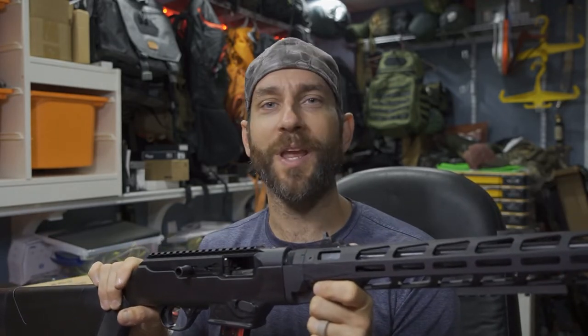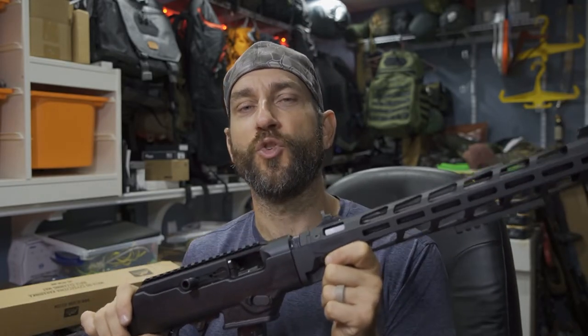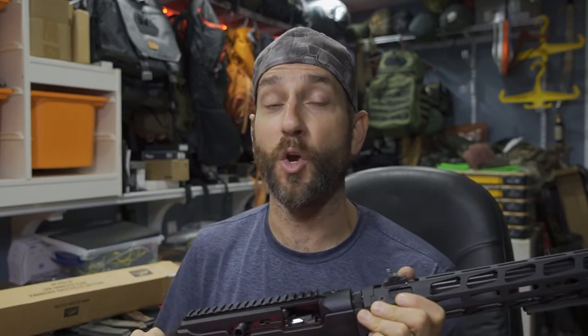So there you have it — the first 100 rounds at the range. Really, really cool. I can say I definitely enjoyed this — an absolutely fantastic experience, very fun. I really like this rifle. I think it's going to be a good choice for me in the end, but all things considered, only time will tell.